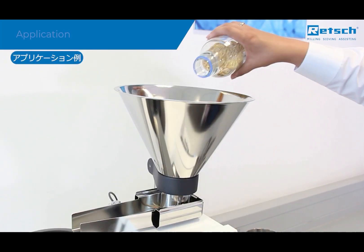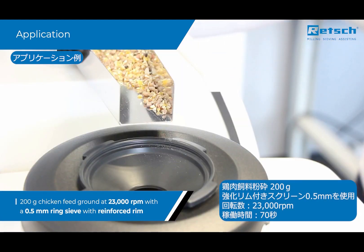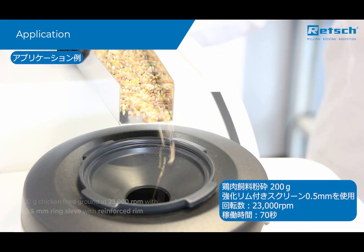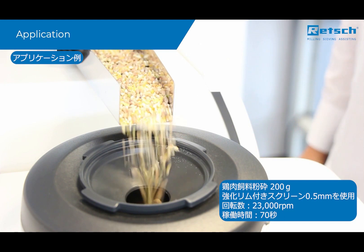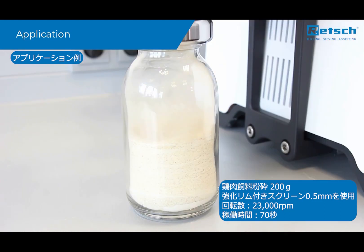To give you an idea of the powerful performance of the ZM300, we will now grind 200 grams of chicken feed. The entire sample is pulverized with a 0.5 mm ring sieve with reinforced rim at 23,000 RPM in only 70 seconds.